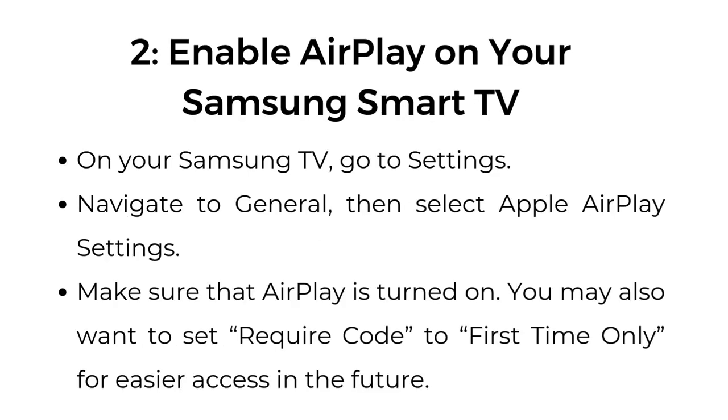Step number two: enable AirPlay on your Samsung Smart TV. On your Samsung TV, go to Settings. Navigate to General, then select Apple AirPlay Settings. Make sure that AirPlay is turned on. You may also want to set Require Code to First Time Only for easier access in the future.